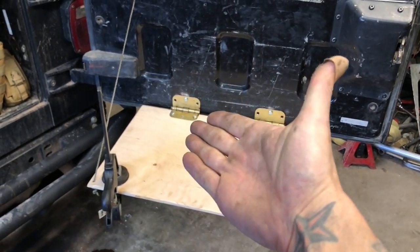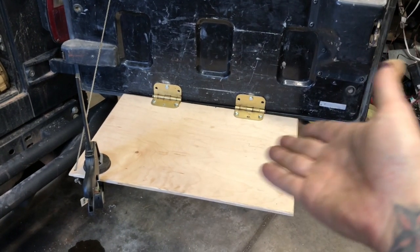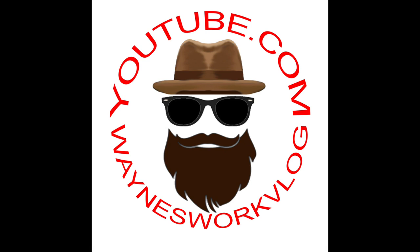Like if you like, subscribe if you want to see more. And as always, keep on modding. Thank you.